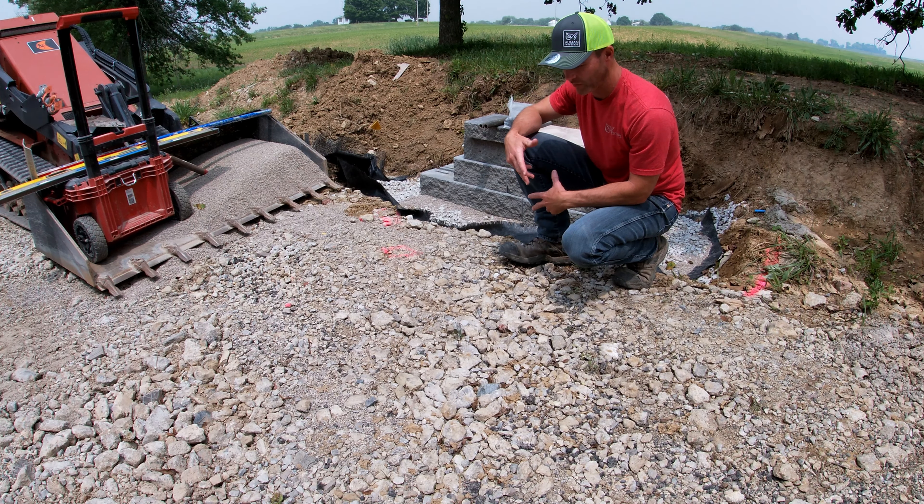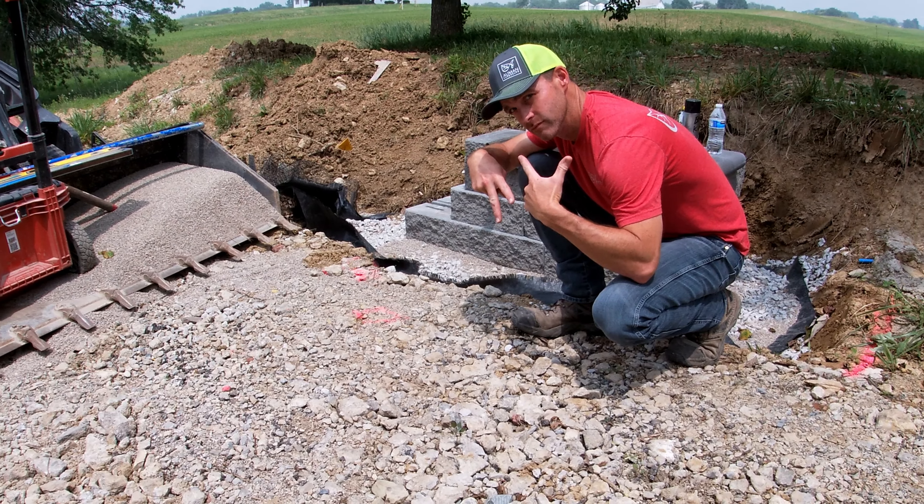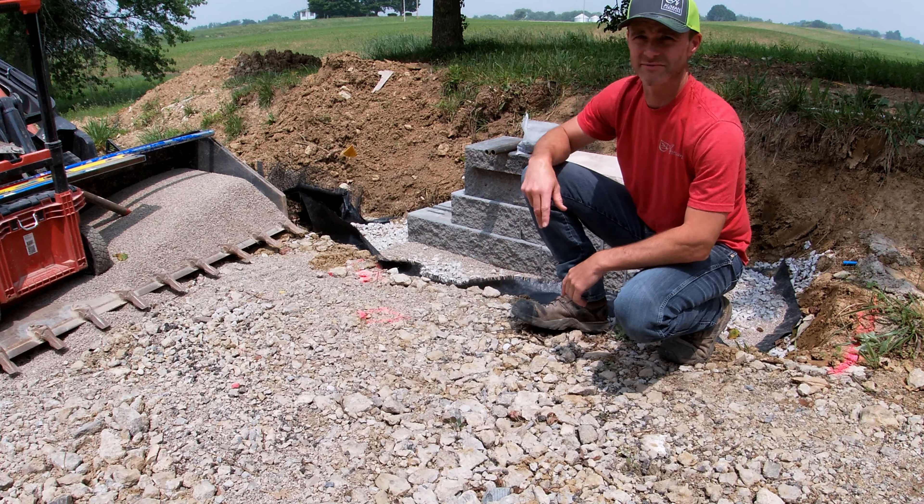Hey folks, welcome to the Almond Landscape YouTube video. We are talking about the trick, the secret to how to set your retaining walls and block projects of any type perfectly level. Here we go.